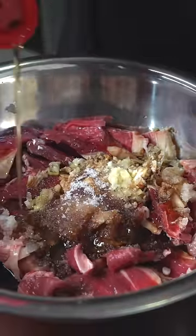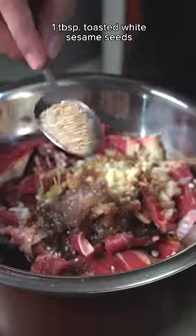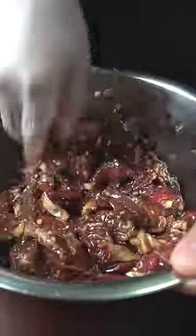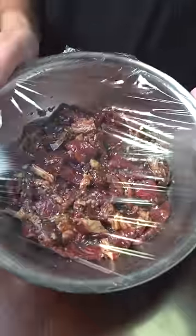I'm using Good Life sesame oil — this gives it that distinct Asian flavor and aroma that elevates any simple home-cooked dish into restaurant quality. Add some toasted white sesame seeds and black pepper. Give this a good mix, cover, and let sit in the fridge.